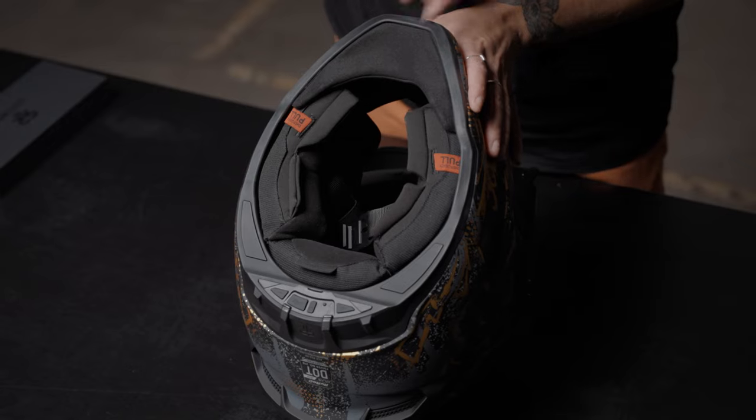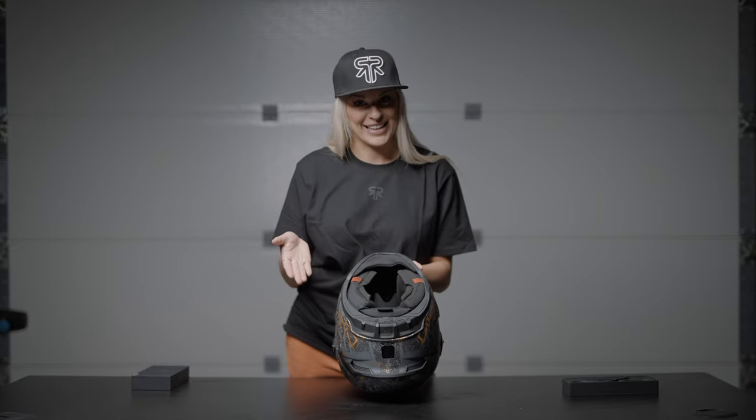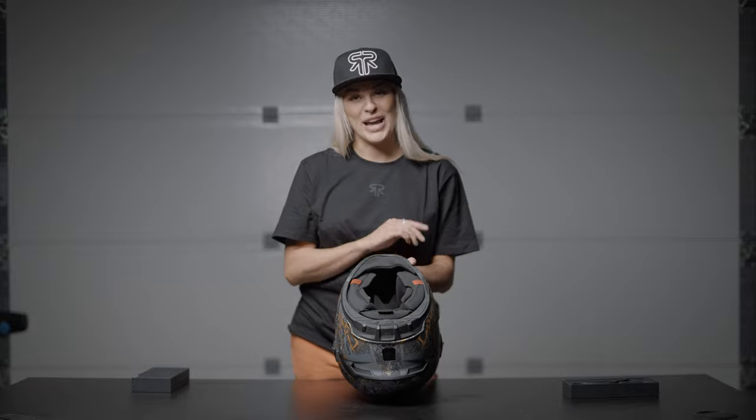Last thing to do is to pop your liner back in. Switch the Bluetooth system on, connect your phone, and hit the road. We have plenty of how-to videos on our channel, so make sure you go and check them out.